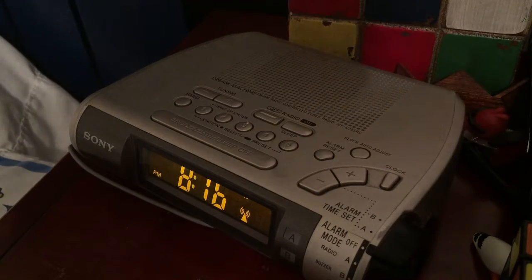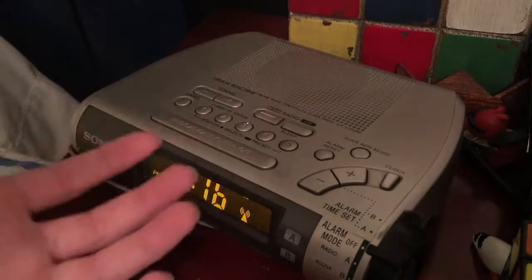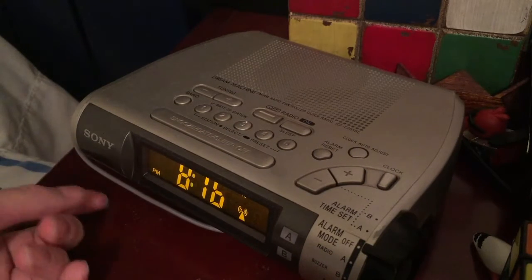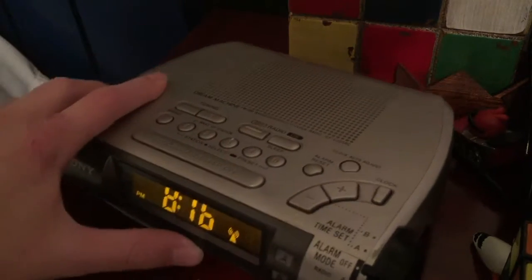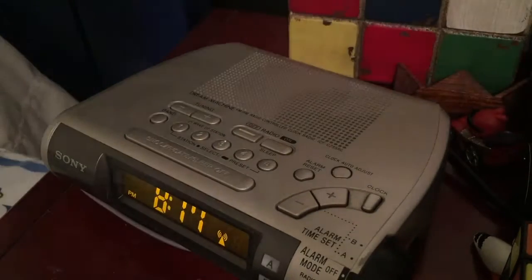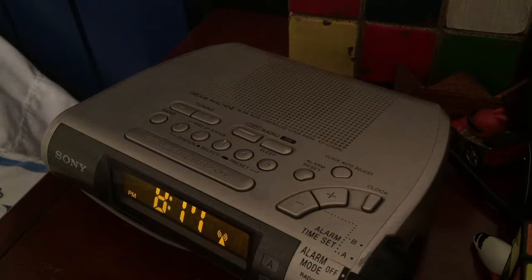Hi guys, today I'm going to show you a quick little review of my alarm clock. I did a review on my watch — sorry I haven't uploaded in a while, I don't really have the time to. I did a watch video and you should go check that out. This is a short little review but I'm hoping this one to be longer.